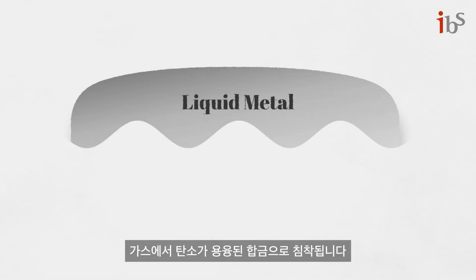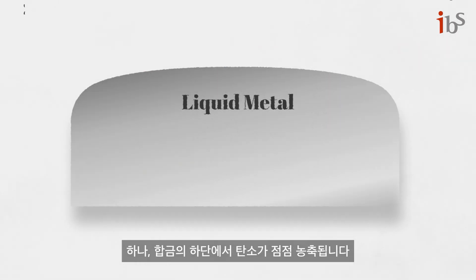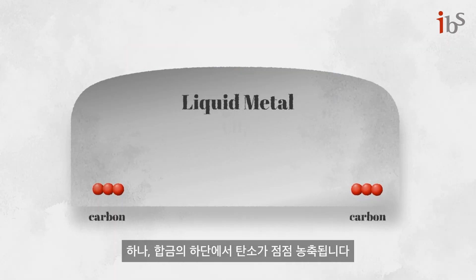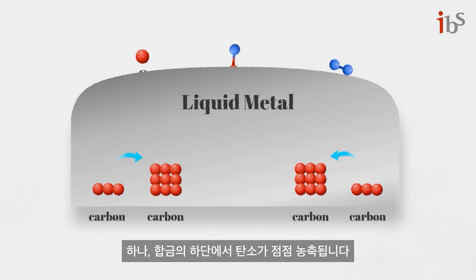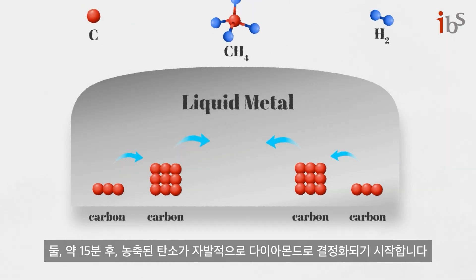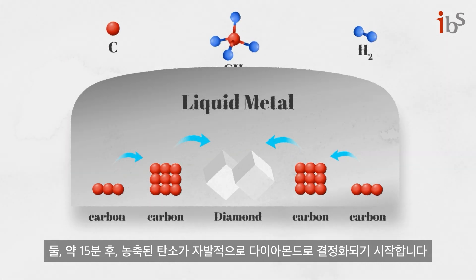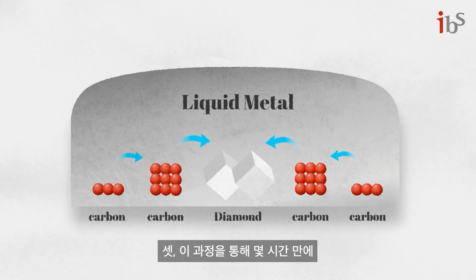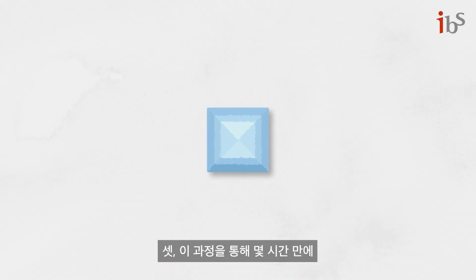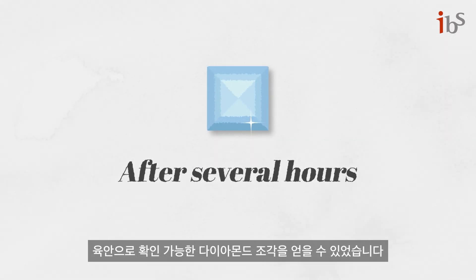The carbon from the gases becomes deposited into the molten alloy. At the bottom of the metal alloy, the carbon becomes increasingly concentrated. After around 15 minutes, the concentrated region of carbon begins to spontaneously crystallize into diamond. It was possible to obtain macroscopic pieces of diamond after only several hours of this process.